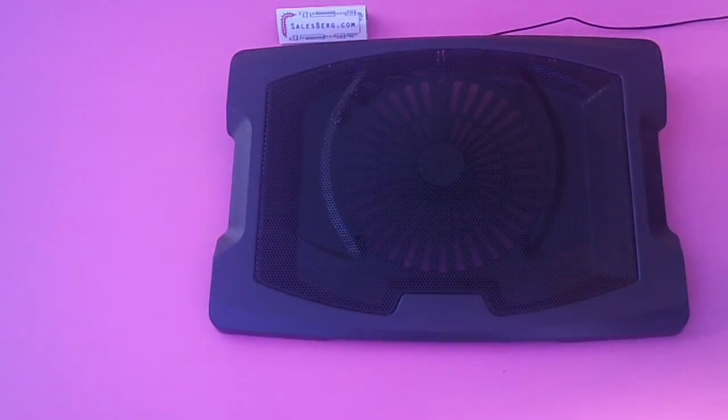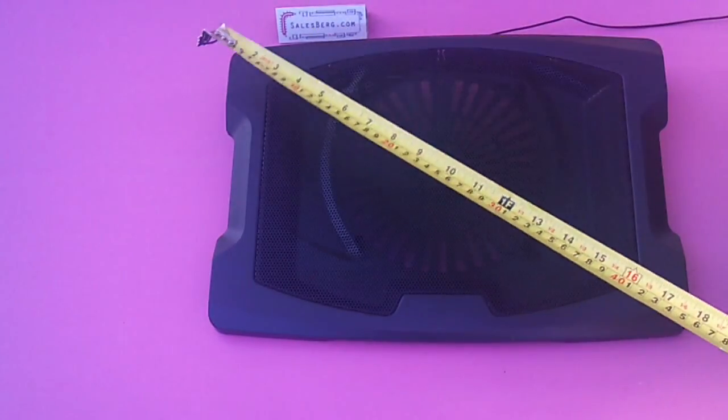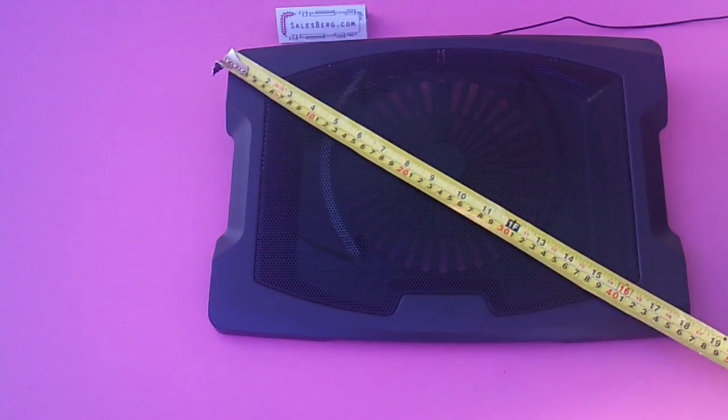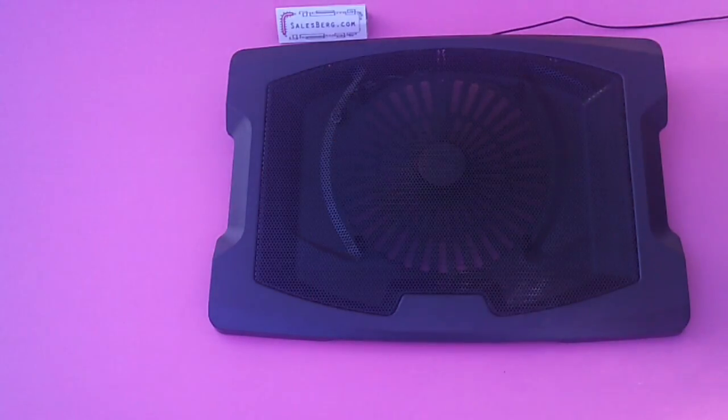What exactly is the cross-dimension? I've got a tape here — let's give it a quick measure. From corner to corner it's just around 18 inches, which is more than 17 inches as Deepcool advertises. So yes, 17-inch laptops — no problem.